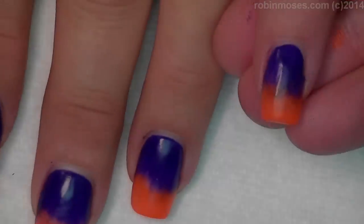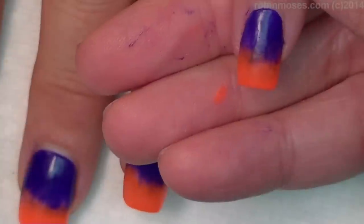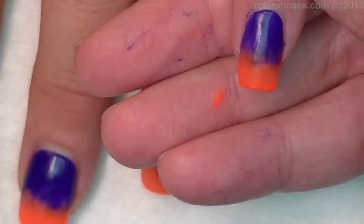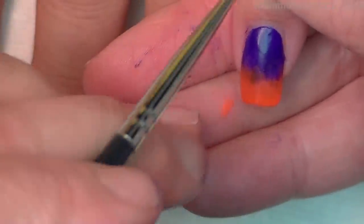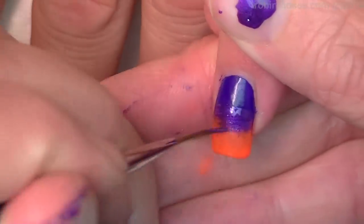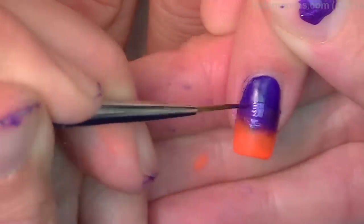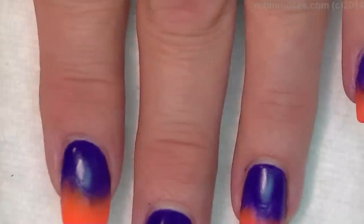So now I have my orange and my purple. I'm going to go in with a lighter purple that's kind of translucent, put it on my finger, and kind of blend right here to make it a little bit lighter. I might go in even a little bit lighter than that.